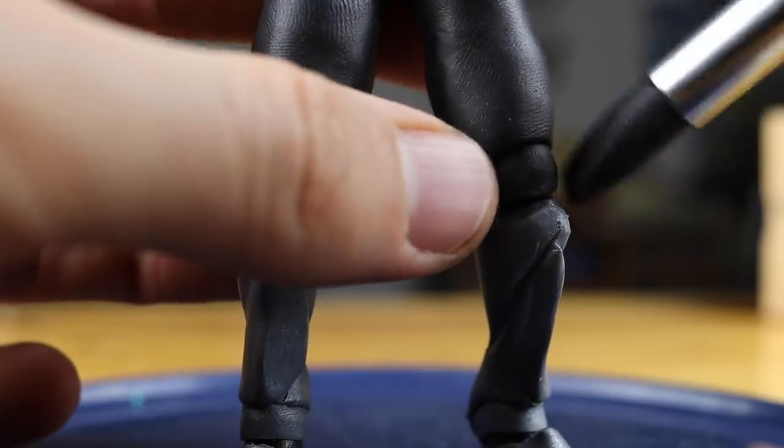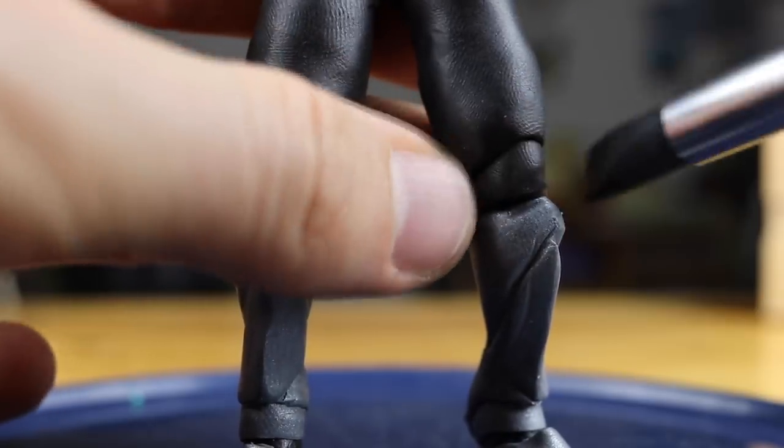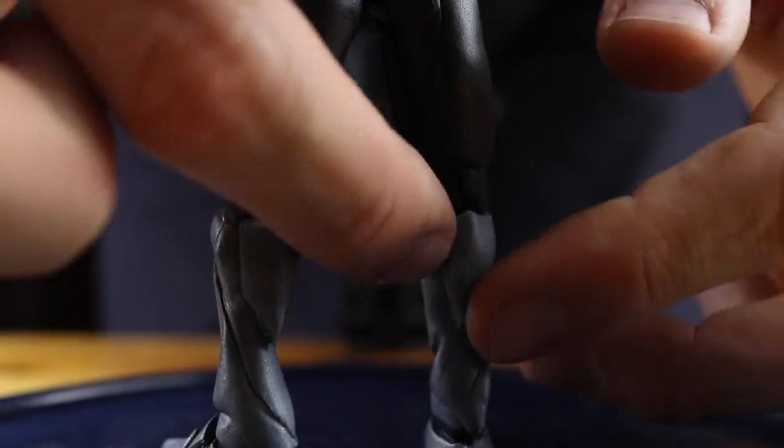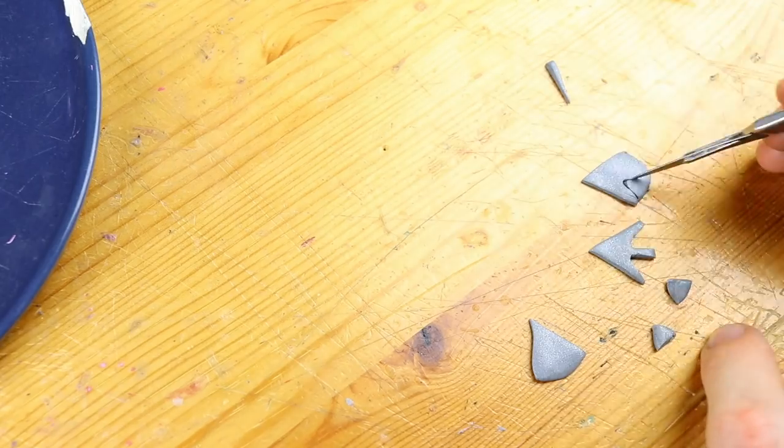The upper part of the legs are black, so just coating with black clay. Some more armor and we also have to prepare the knee protection as well.